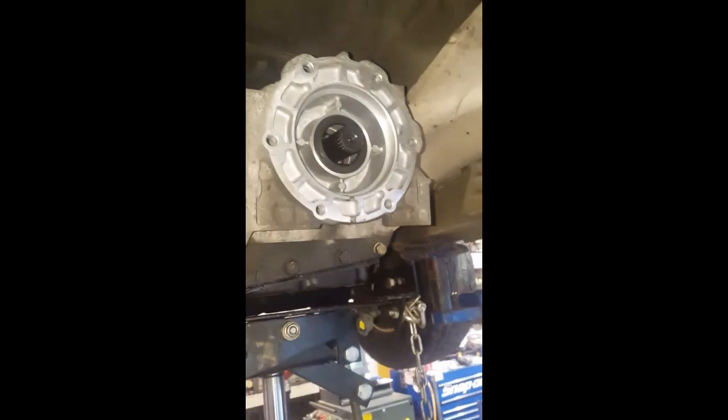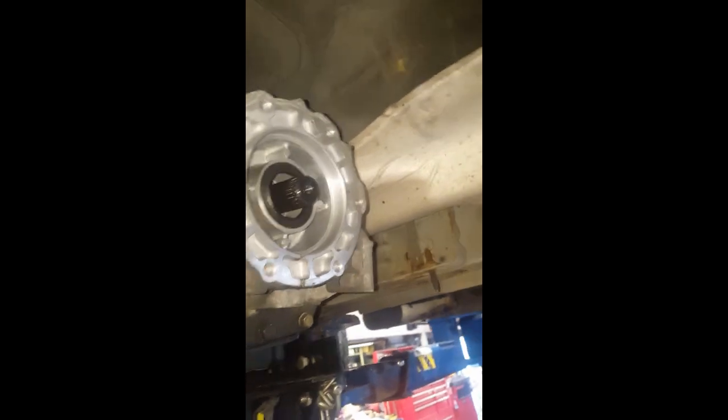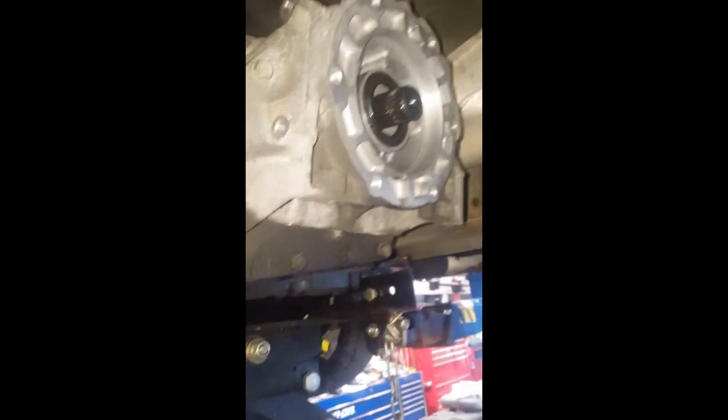Here's the rear seal for the transmission — you may want to replace that if you're putting a used transmission in. I recommend replacing that seal, putting a new seal in the replacement one — obviously not the one you're taking out.